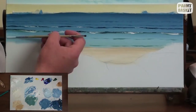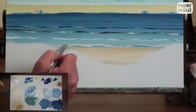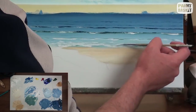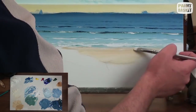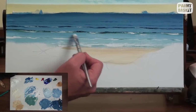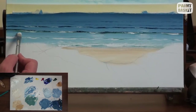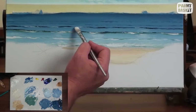A wave doesn't break all at once. It tends to run along the beach, gradually breaking from left to right or right to left, and sometimes at multiple places. To create this uneven breaking effect, I vary the pressure on the brush as I paint the wave, and at places I will even press so lightly that the brush lifts off the canvas.